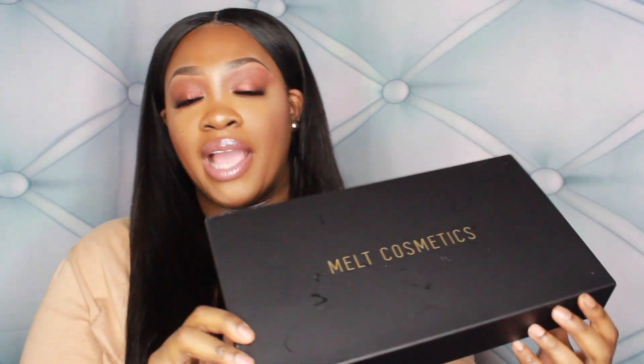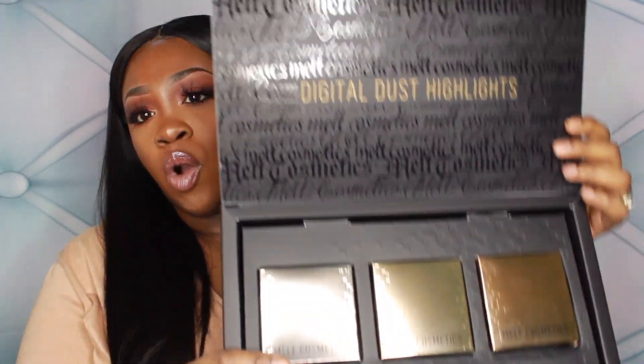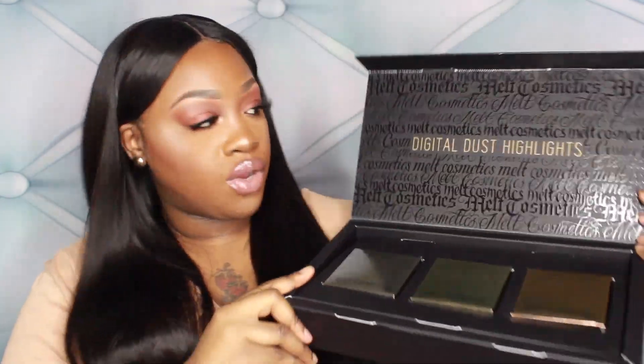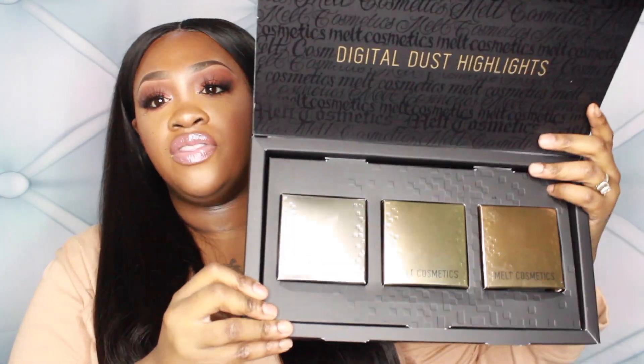These highlighters are $39 a piece. If you order the set you get $20 off, so the set was $100. This is the special packaging for the set — on the outside it says Melt Cosmetics, and when you open it up it's beautiful packaging. I absolutely love Melt Cosmetics so much. It says Digital Dust Highlighters inside.